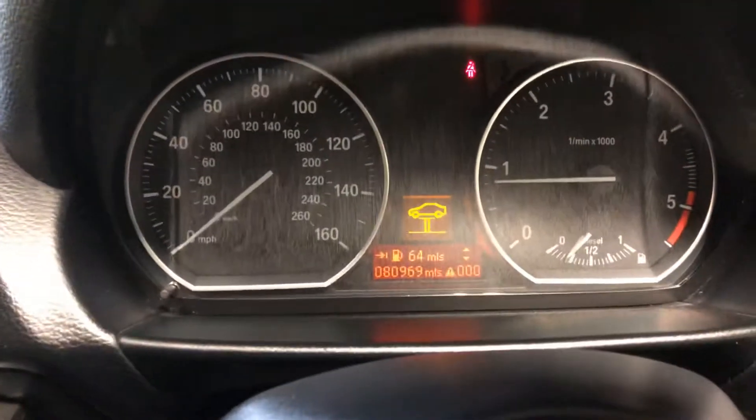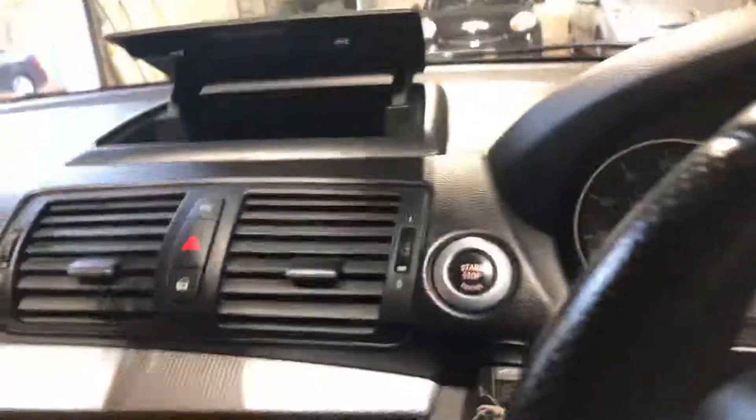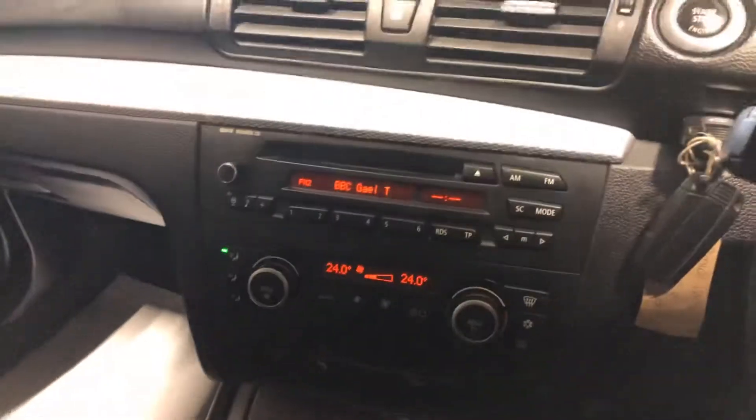And it's done 80,000 miles. I'm going to go to the wheels.